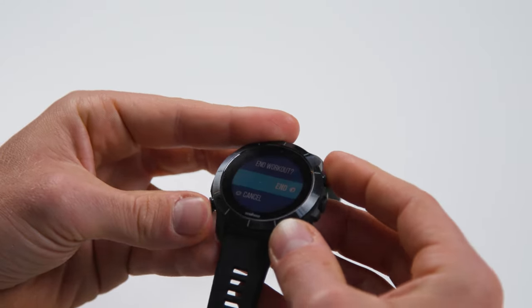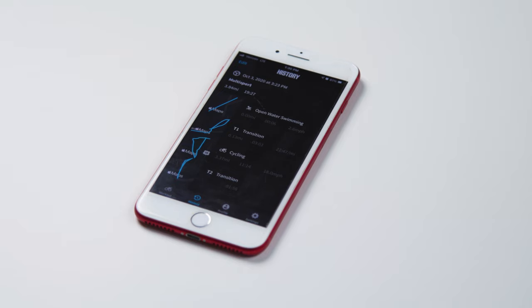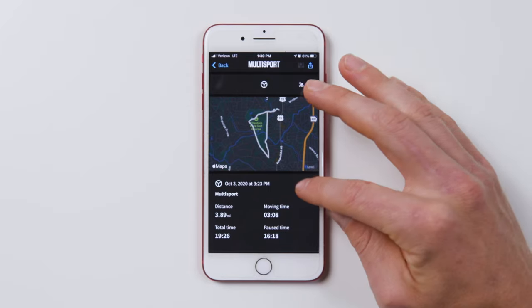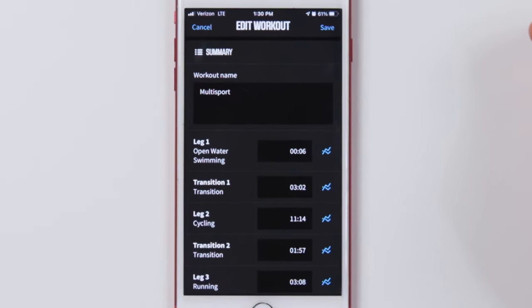After you have completed your event, save the data. One of the great features in Touchless Transition is that users are able to edit any of the data collected in the Wahoo Element app after the activity if needed. In the Element companion app, you will be able to see when the Rival started or stopped each activity: swim,